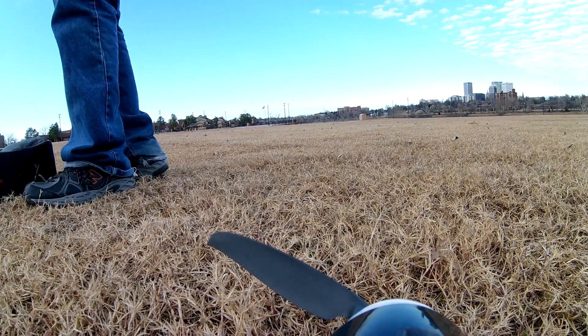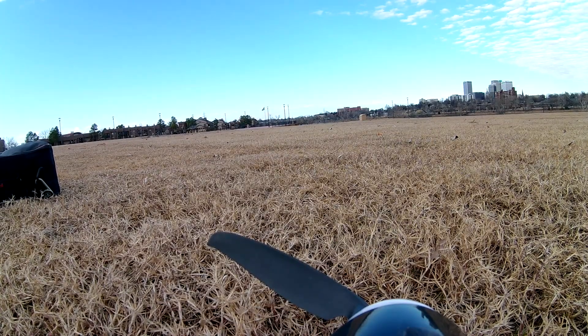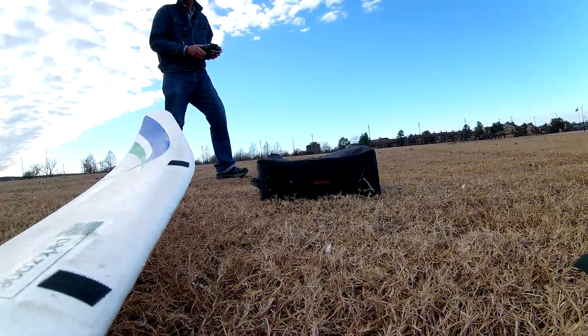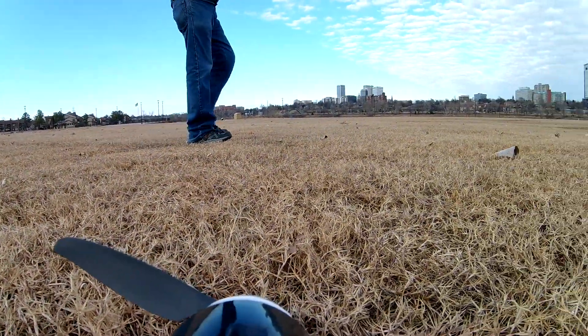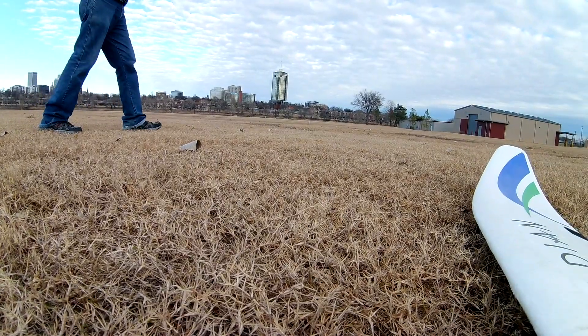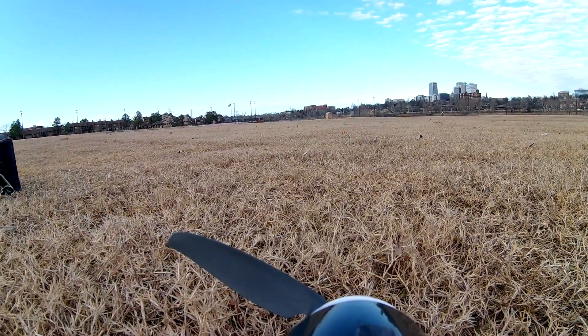I hadn't flown my Radian 2 meter sailplane in quite a while, so I thought I'd put my little homemade panning camera mount back on it and run it out to the field to give it a test, just to see the quality of the camera output and how it performs. So let's give it a go.